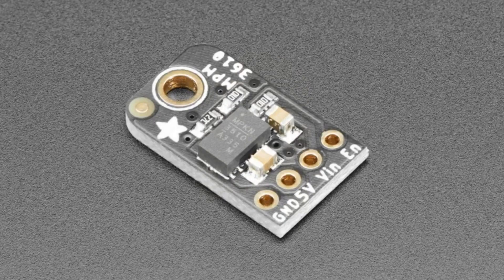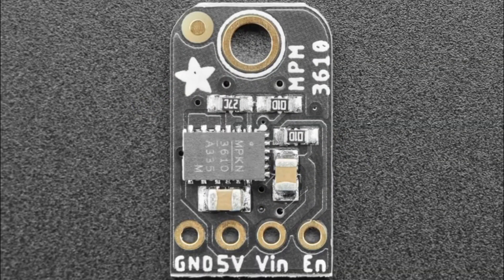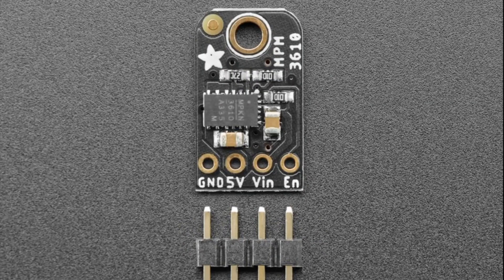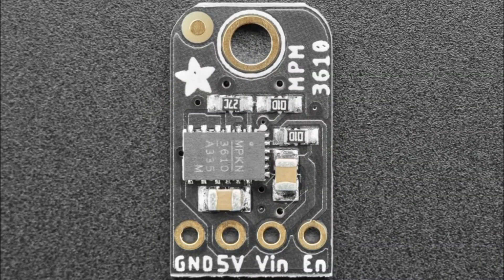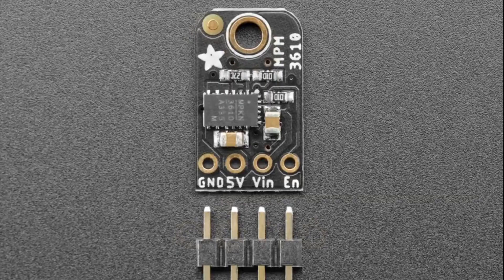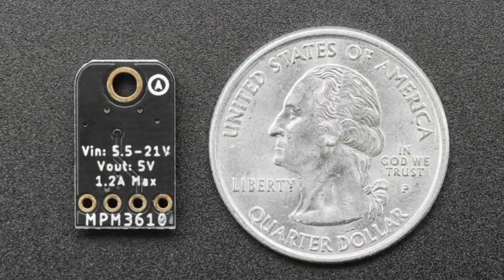Next up, new from fab. Somebody emailed and said: you have the MPM3610 buck converter to three volts at one amp — why don't you do it for five volts? So we made a five-volt version with the resistor set for five-volt output. It's a fully integrated buck converter — that big rectangle in the center contains the circuitry and the inductor, as well as the transistor to switch the higher voltage down to the lower voltage. You can give it up to 21 volts, which is really nice — a lot of buck converters top out at nine or twelve. This one goes up to 21, gives you five volts out clean at up to 1.2 amps, it's inexpensive, small, light, and the inductor is integrated. It's a great little buck converter if you want five volts out. We also have the three-volt version.